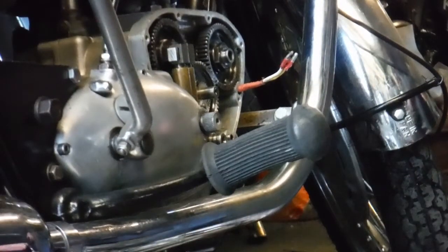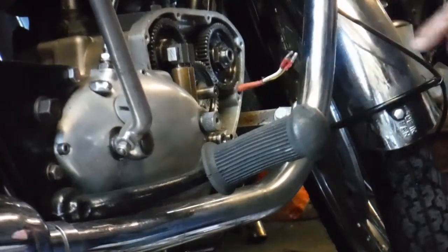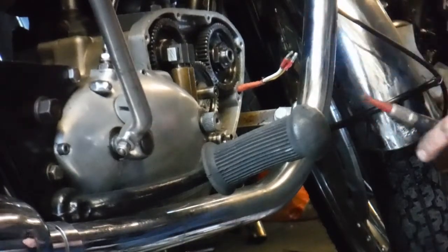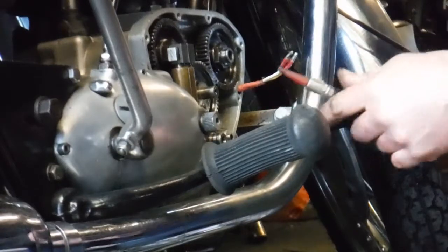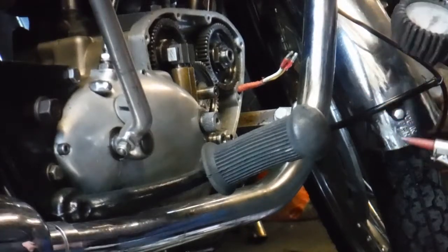I don't know how well this will come out. I've replaced a broken gasket on the oil pump which had a little chunk missing out of it on the feed side, so that might explain the low oil pressure we've had on this machine.